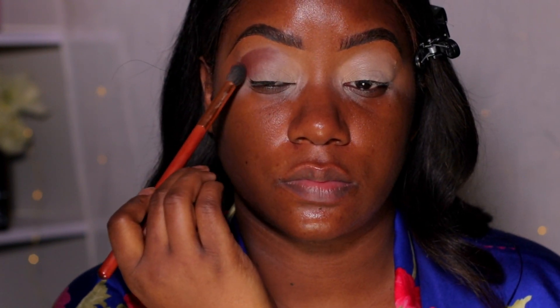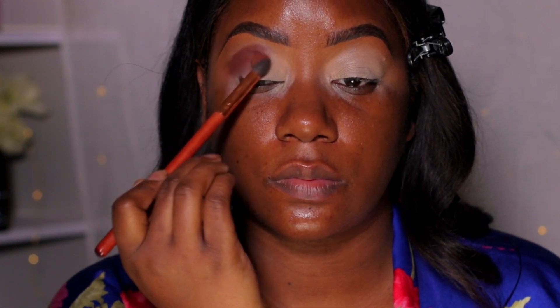I'm going in with the Morphe Fierce by Nature palette again. I had a look in mind but it didn't go as planned, so we're just going to carve out the crease for this look.